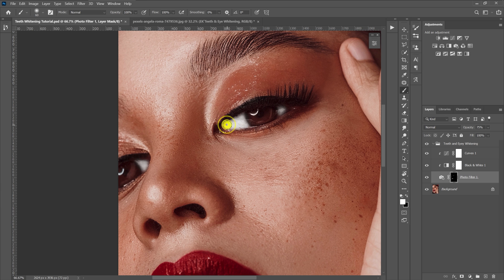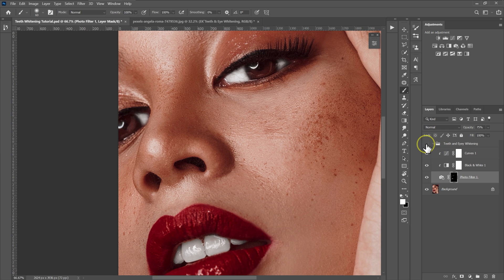You can use this technique to whiten both the teeth and the eyes. Here are the before and after results. If you feel like the effect is too much, just reduce the opacity. I'll take it back to 100% for the purpose of this tutorial.